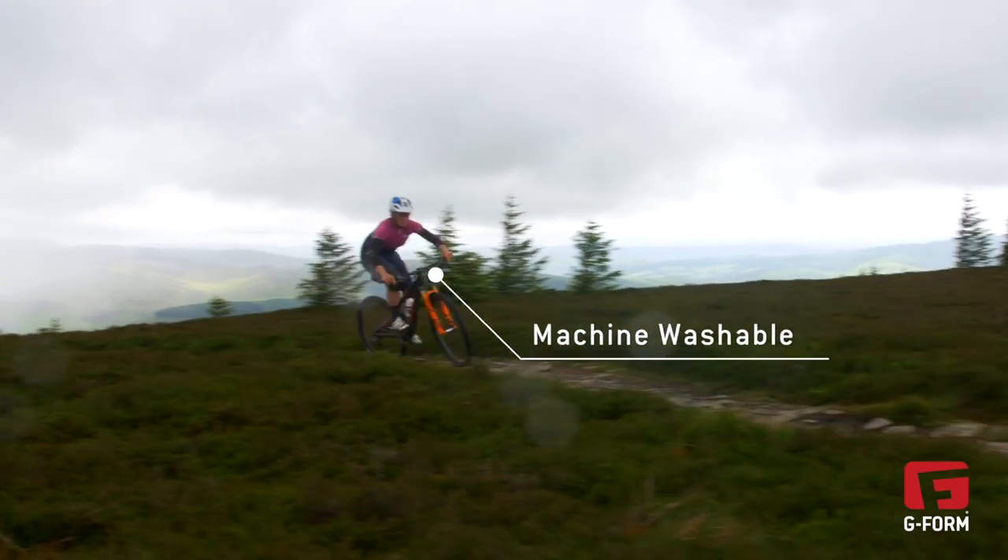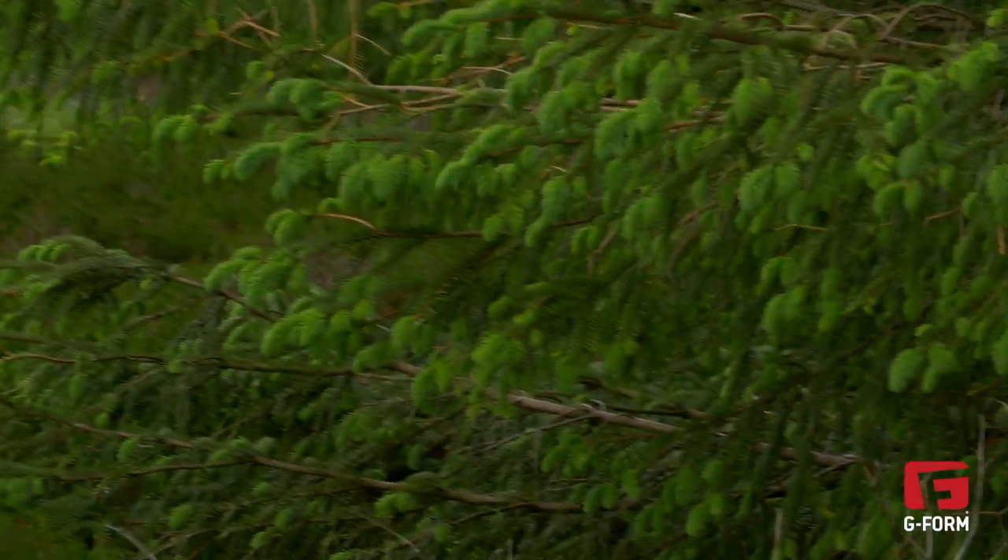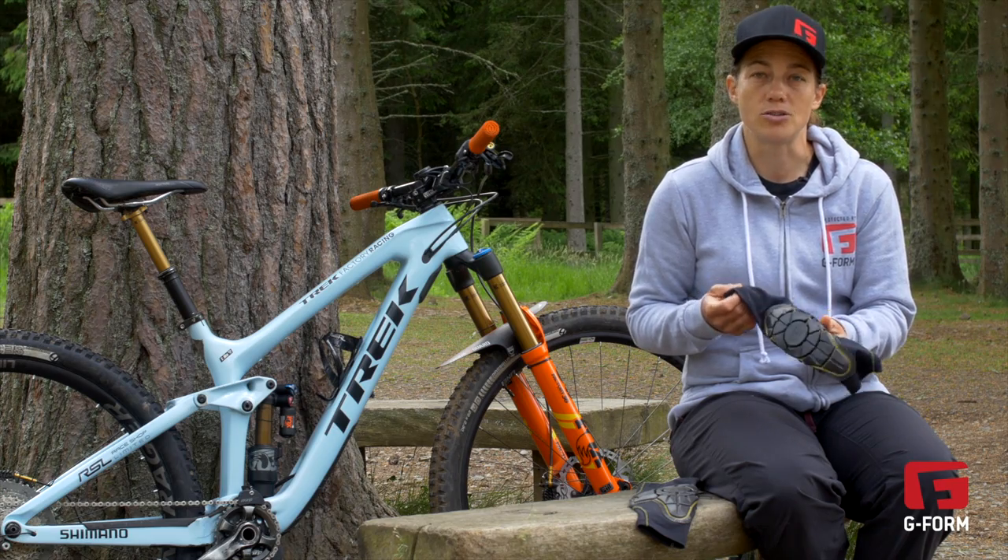Another really important feature is they're washable, so you can just chuck them in the washing machine with your wet muddy kit. Next day they'll dry really quick and you've got clean pads to put back on so you always stay protected.